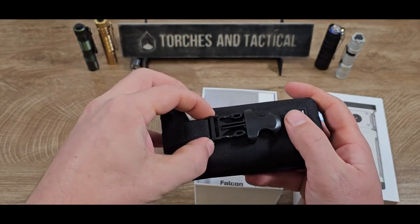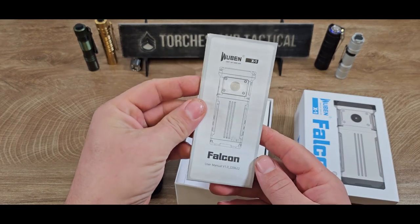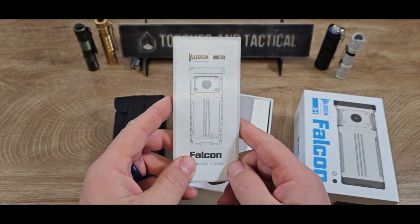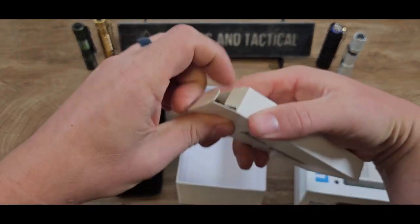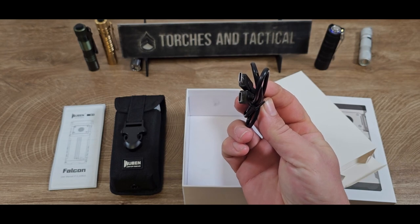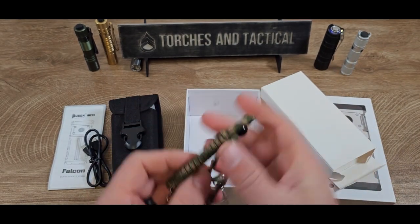Just listen to the sound of that clasp — it's not going anywhere. In addition to the pouch, you have a user manual, and this is probably one of the most extensive user manuals I've seen. You open it up and it's almost like a car window cover. Also inside is an accessories container that includes a USB-C to C cable as well as a camo lanyard.